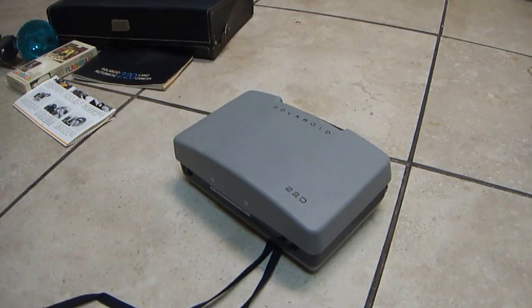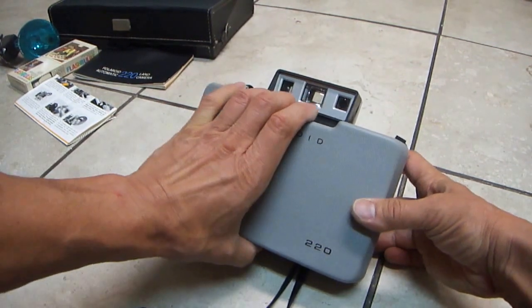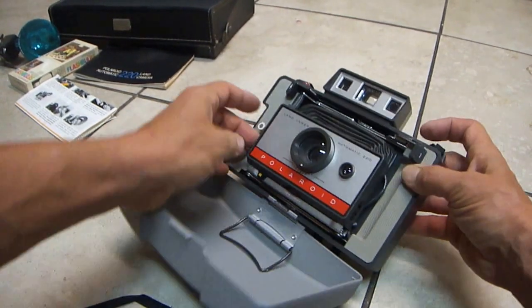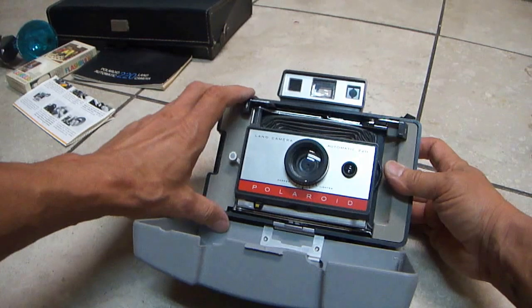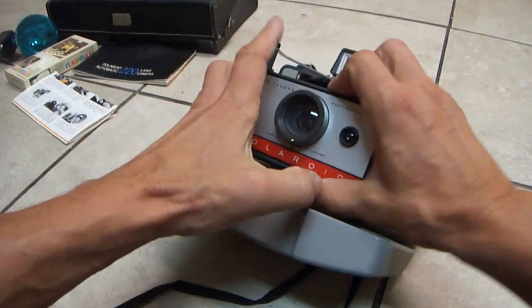Vintage Polaroid camera 220. Big box, heavy camera. I have to touch it here and it expands.